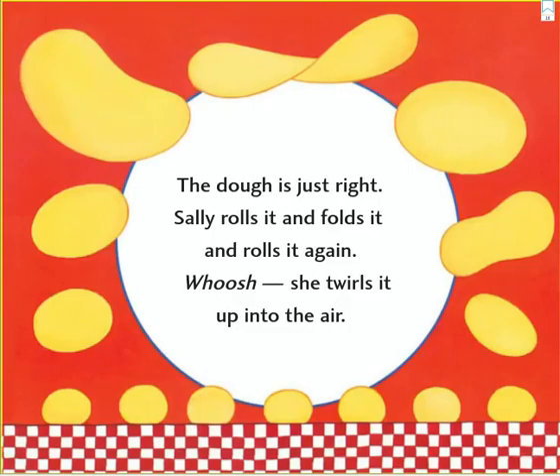The dough is just right. Sally rolls it and folds it and rolls it again. Whoosh! She twirls it up into the air.